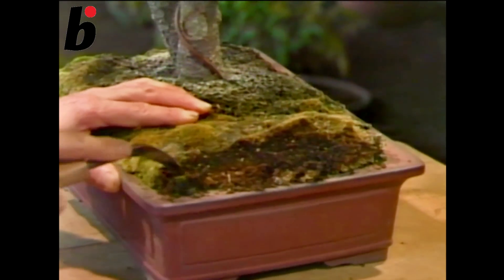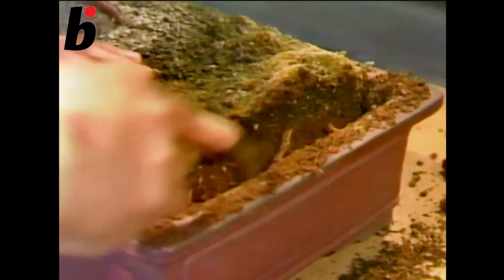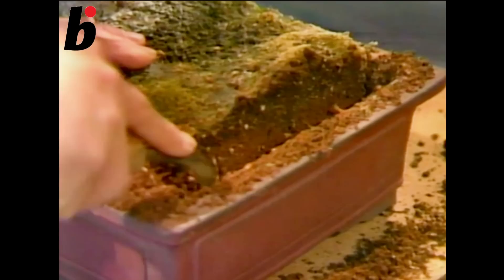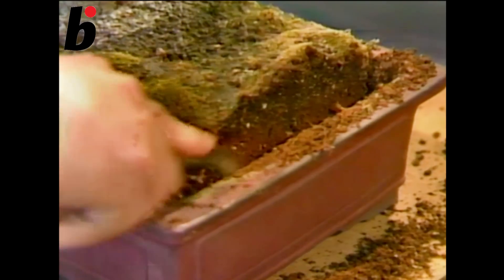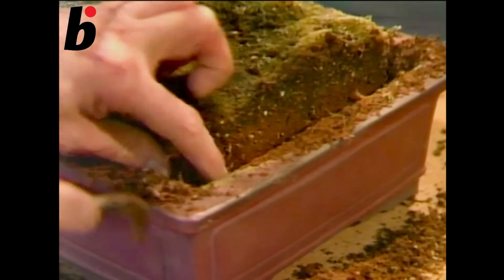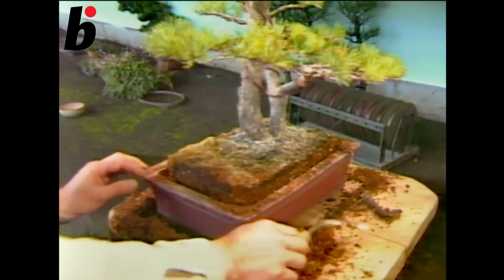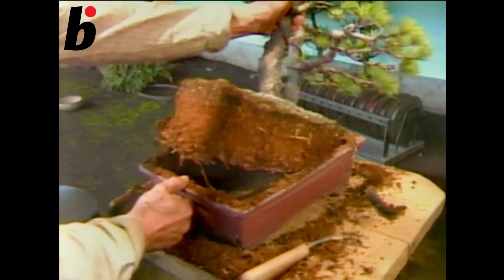When you are cultivating a Japanese white pine, you need to transplant once every four to five years. This tree hasn't been transplanted for several years, and so its soil is very hard. The root system becomes so dense in the pot that water and air can't circulate well, which will result in the weakening of the tree itself.